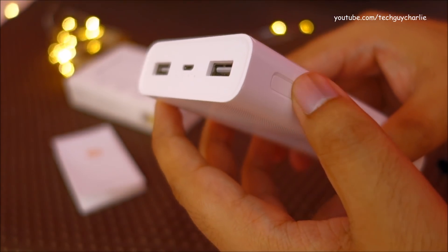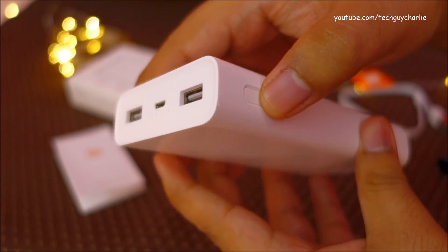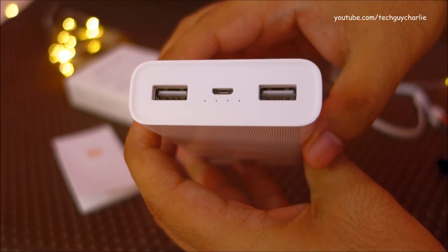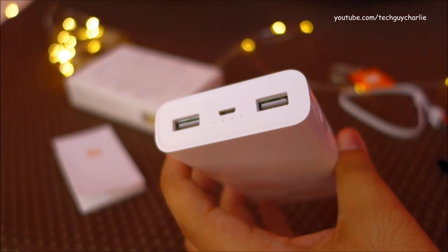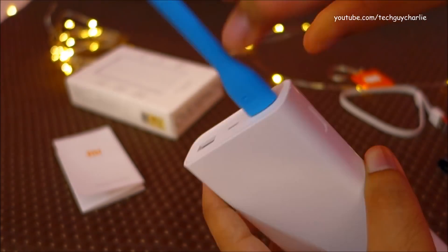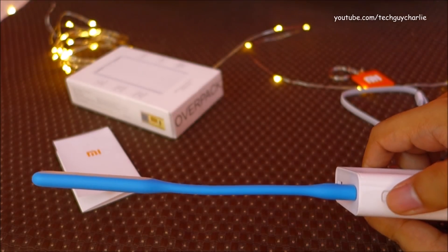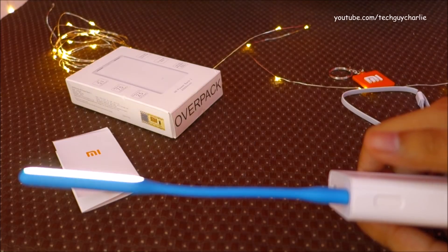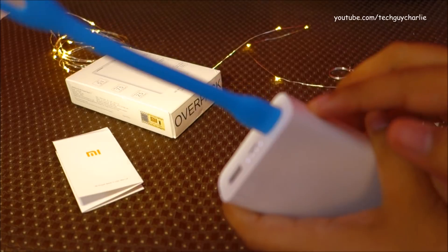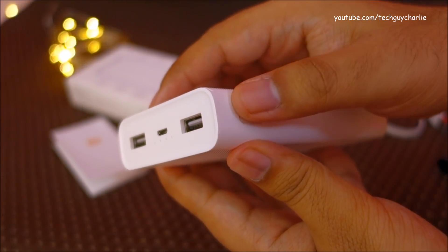Press the side button to display the amount of power left in the power bank. This button actually performs three functions. The first function is displaying the power level. If you have a Xiaomi USB LED light, you can plug it in and use the button to turn the light on and off. Note that this is not a power button — if you're charging a device and press this button, it will not work the same way as it does with the USB LED light.